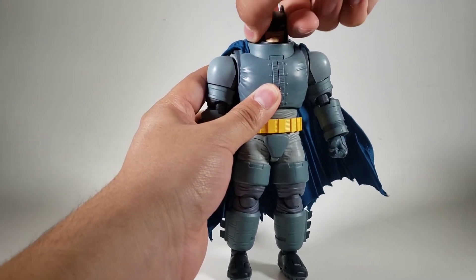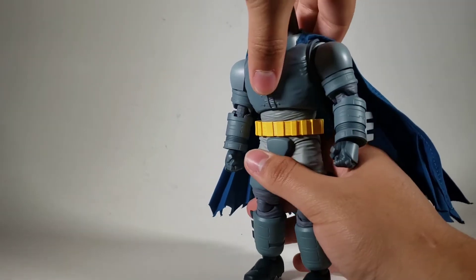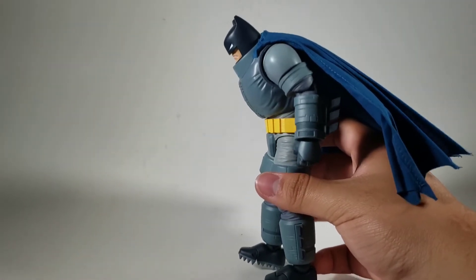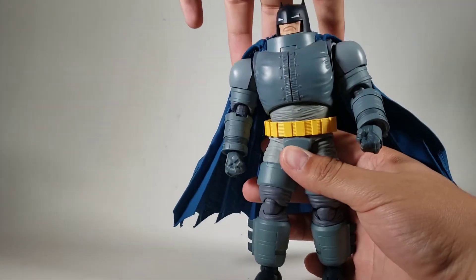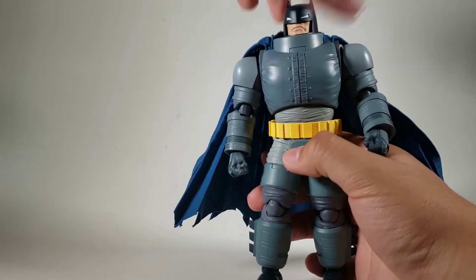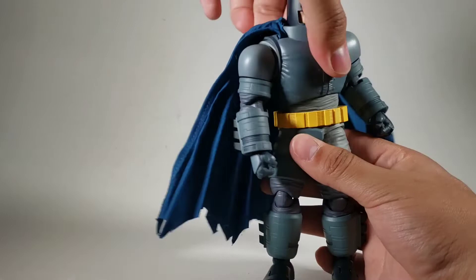You'd think he won't be able to crunch like the other Batman, but you'd be mistaken — because he has a diaphragm joint there. I get a crease here, but it blends with the wrinkles. You get swivel side to side and really good tilt each side.